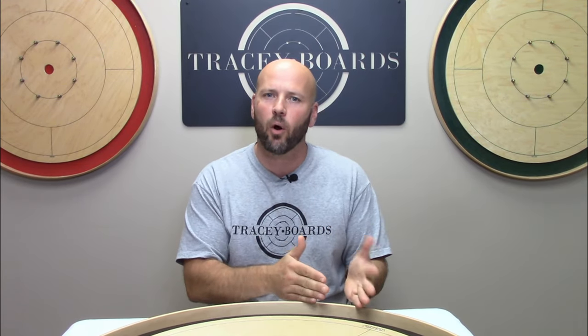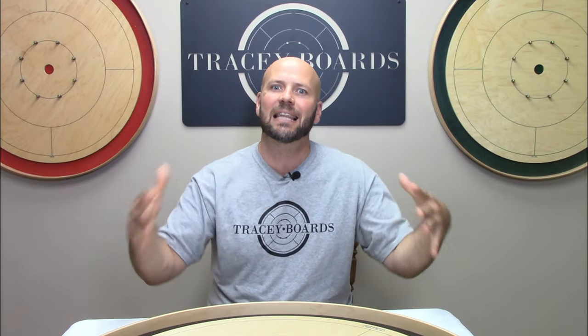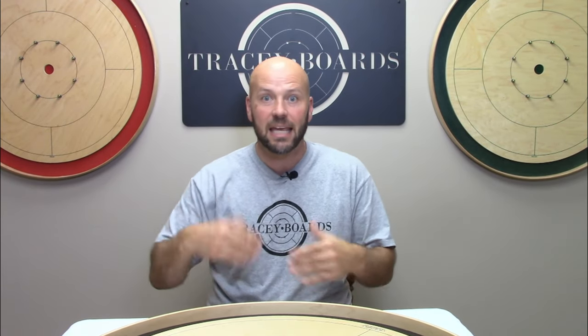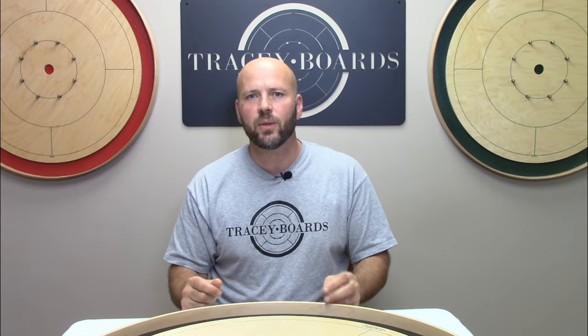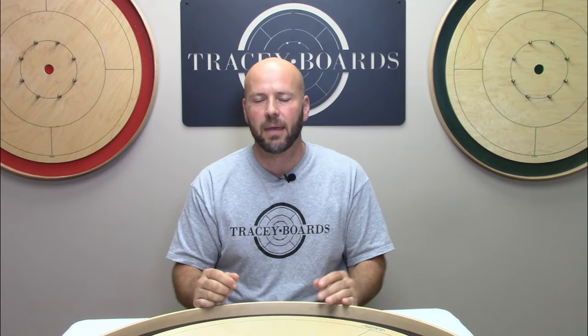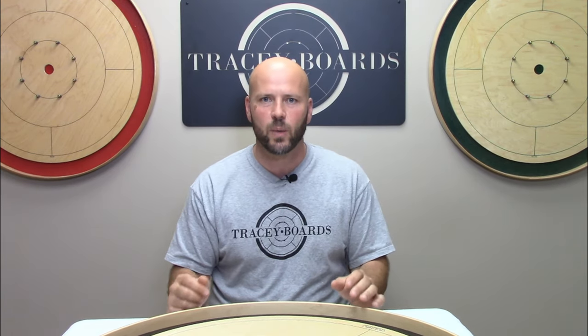About six months ago we did a short video tutorial about how to wax your board, during which our video guy Mac decided to keep me muted the entire time. There were pros and cons to that decision. The pro was that it kept it short and sweet, but one of the cons was that it didn't allow us the time to dig into the most frequently asked questions we receive about waxing your board. If we miss your question, please post it down below and we'll get to it as soon as we can.